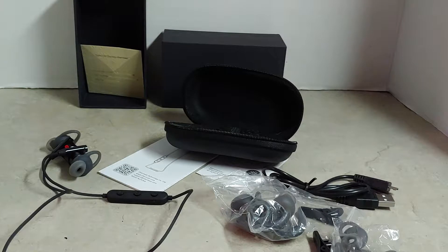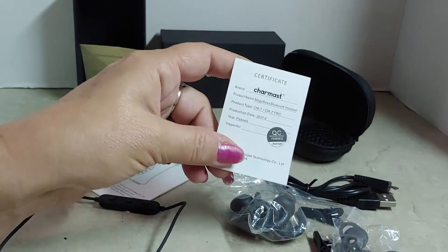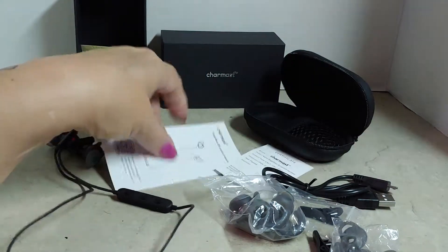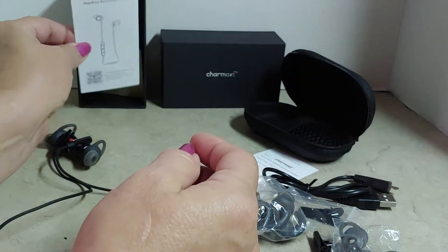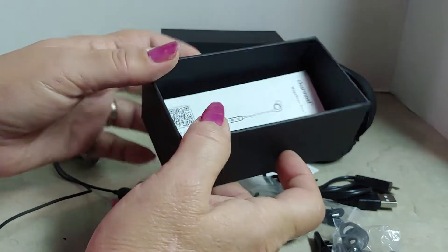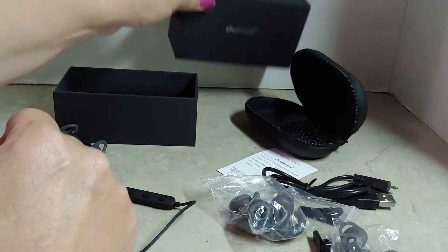The sound quality is really good — I've tried these and I really like them. They are like noise-cancelling. You also get a little certificate showing they've passed inspection, and a booklet with instructions on how to use them. It comes in a really nice cardboard box — very hard cardboard — I could barely get the lid off to get them out.